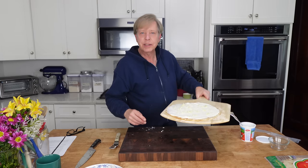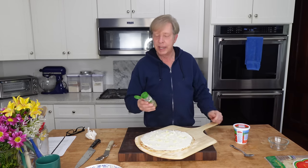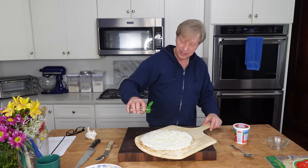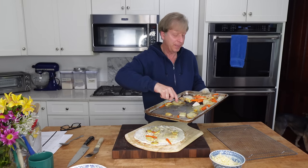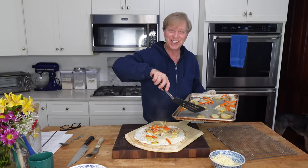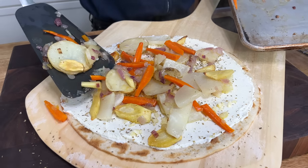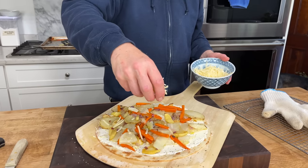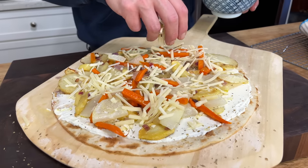I almost forgot that I have a pizza peel, so I'm going to transfer the crust to the peel and then slide it directly into the oven after it's topped with the root veggies. I decided to sprinkle some Italian seasoning on this crust. Now we just have to wait for the root veggies to finish — I have lowered my oven temperature to 425 degrees Fahrenheit, which is 220 degrees Celsius. I am finishing the pizza with shredded Asiago cheese; you might prefer to use Parmesan or mozzarella. I will slide the pizza directly onto the oven rack.